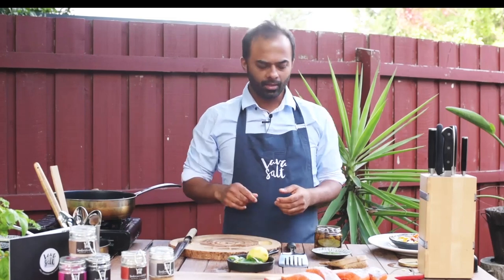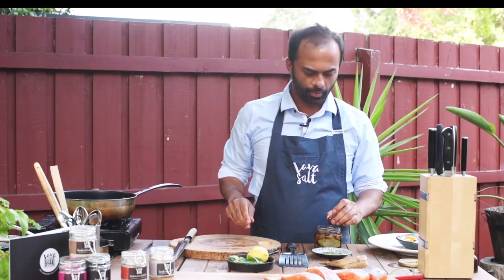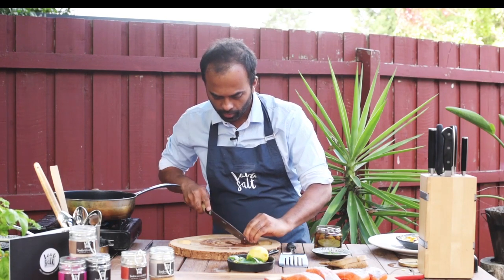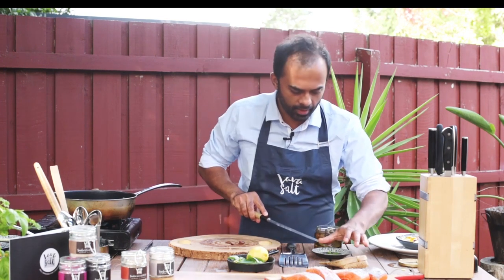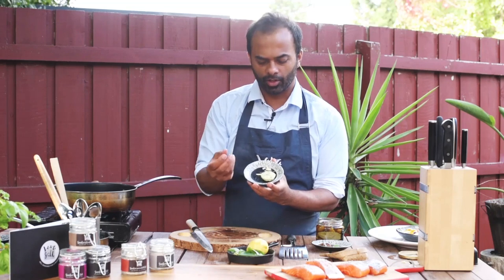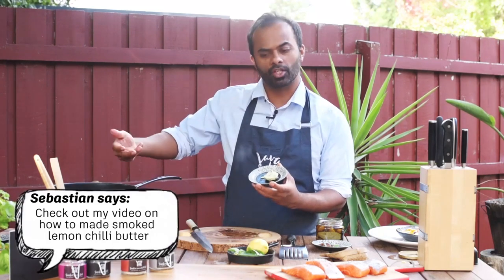I'm going to build that to the heat. With the tomatoes, I've just diced them — pretty easy, pretty simple. With the olives, I'm just going to cut them in half, and shave out the pit. What I've done with the lemon chili salt is I've actually made some smoked lemon chili butter, and this is what I'm going to use to roast my fish in.